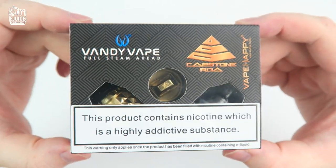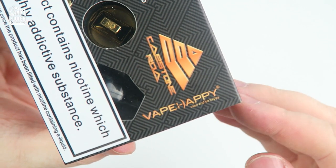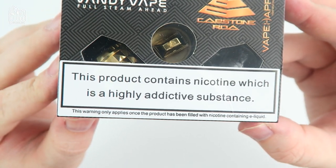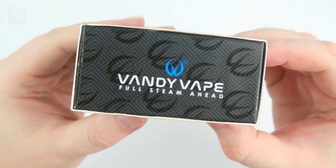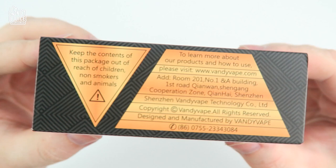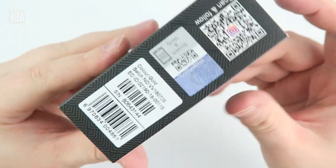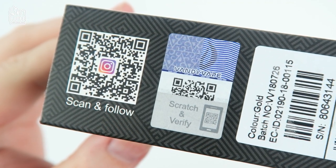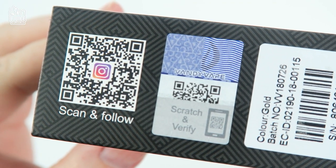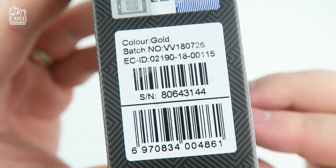On the front you can see the Vandy Vape logo with Capstone RDA printed along with the Vape Happy logo, and on the bottom you have your nicotine warning label. The Vandy Vape logo is printed on the side and the same for the other side. On the top you have your manufacturer contact information along with some warning information. On the bottom you have your scratch authenticity code which you can submit to vandyvape.com and input the code to see if your product is genuine. You also have a QR code on the left which links to their social media, so go check them out and give them a follow.